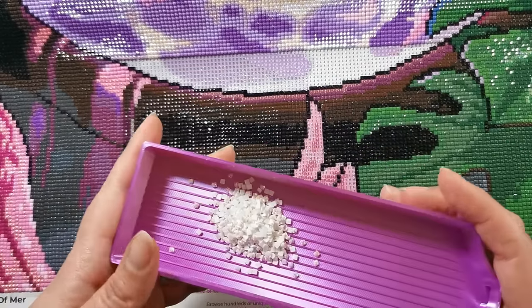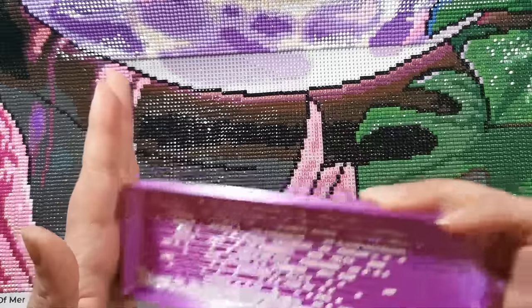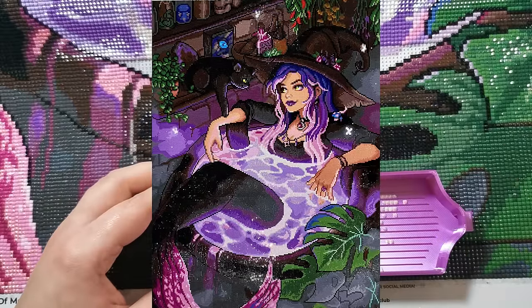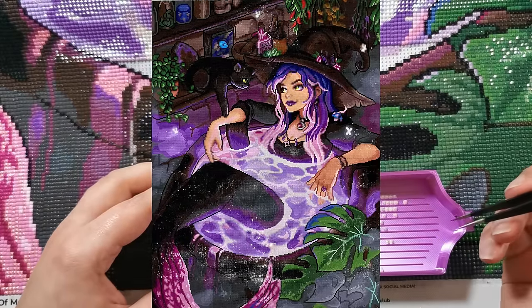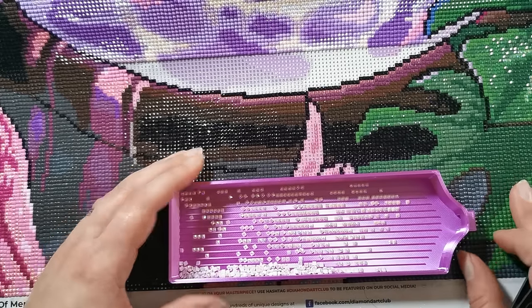Look, we're working on Cauldron of Myrrh. This painting has been on a hiatus for a couple of weeks because I decided to change up the colors. Let me show you actually.